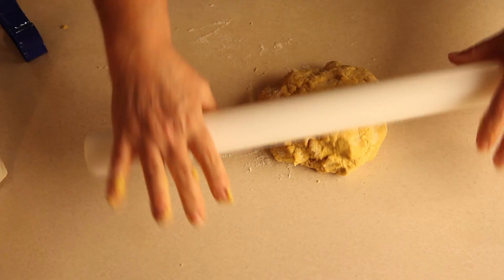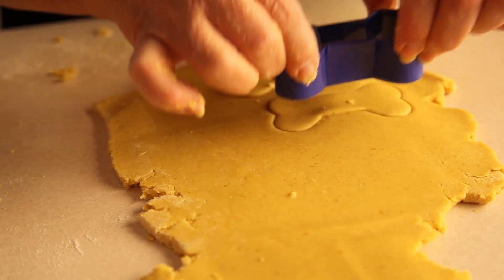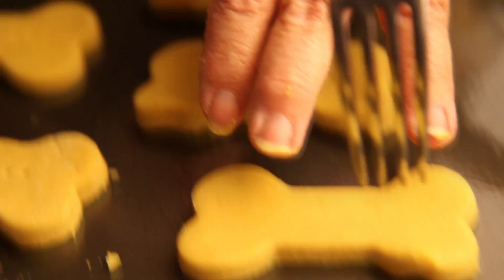Using a rolling pin, roll out the dough and use your favorite cookie cutter to cut out the shapes. Place them on a greased cookie sheet and add some decoration with a fork.